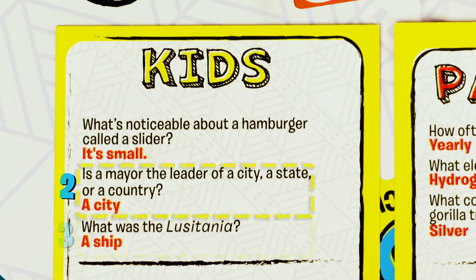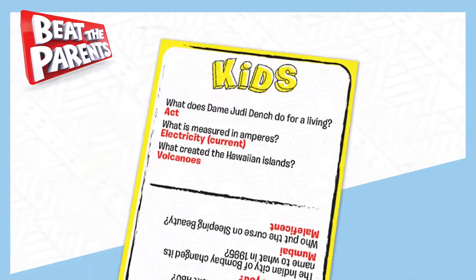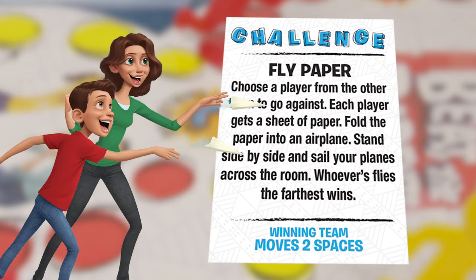Each question card has three sets of questions: one set is for the parents and the other for the kids. The challenge card features a challenge that both teams will do against one another.